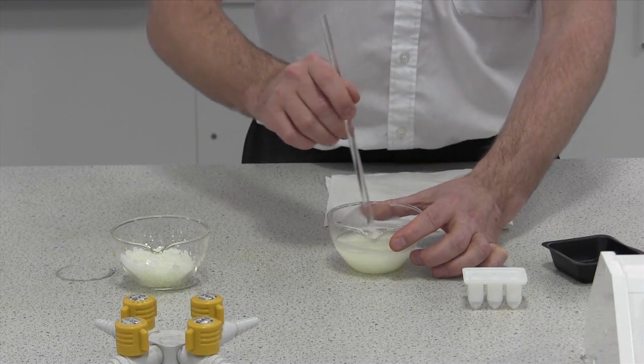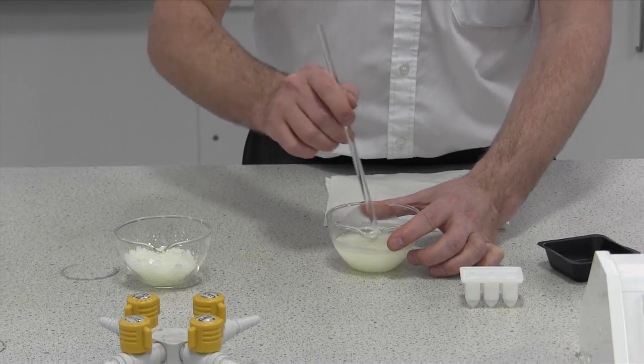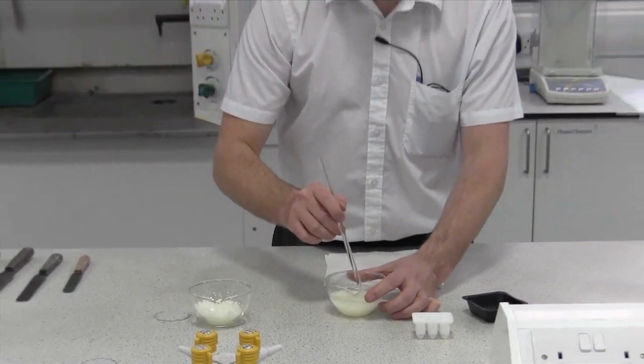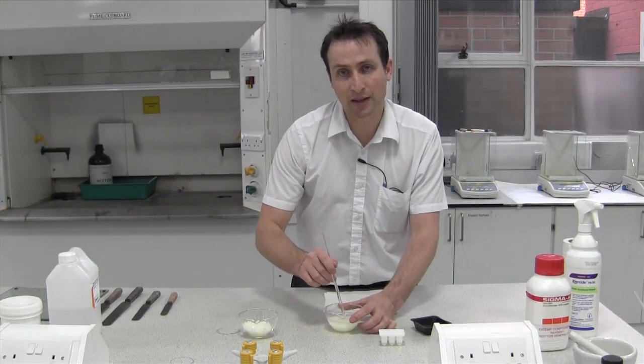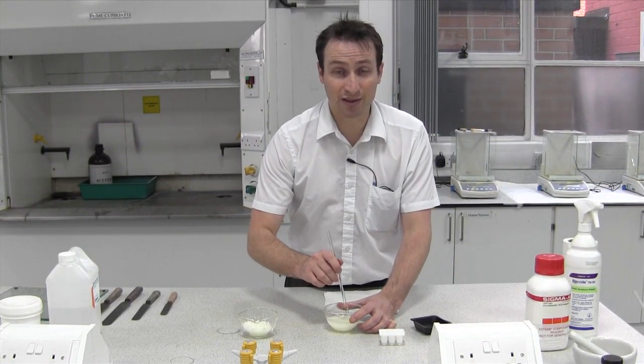I normally suggest you stir until it cools slightly as well. It makes it easier to pour into the moulds, and it also makes sure that whatever you have dispersed into this base is more evenly spread, which makes your suppositories more consistent.